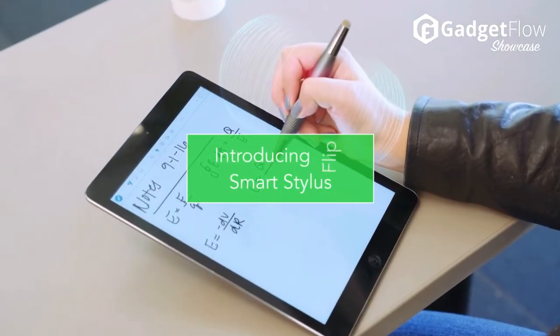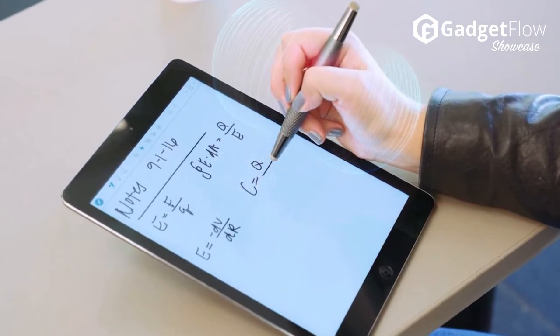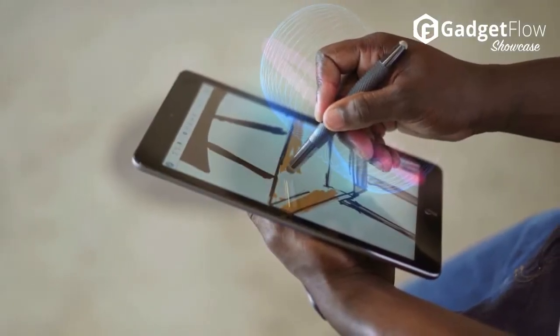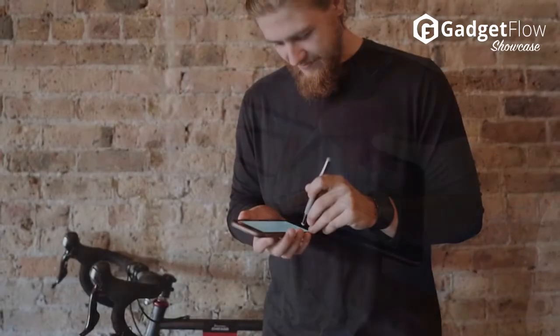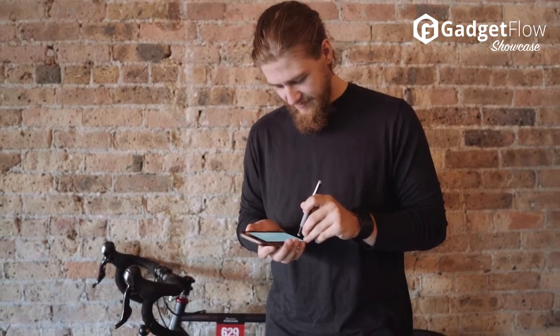Hi there, this is Wes with the Gadget Flow and today we are showcasing the Flip, the world's most intuitive smart stylus. With Flip, you don't have to worry about charging your stylus or connecting it to your tablet to unlock features like Flip to Erase and Palm Rejection. Flip knows what you want it to do without using batteries or Bluetooth.